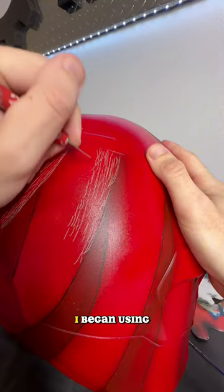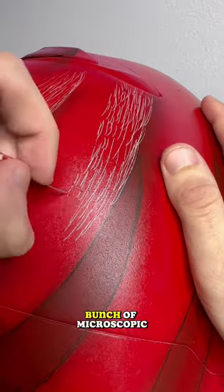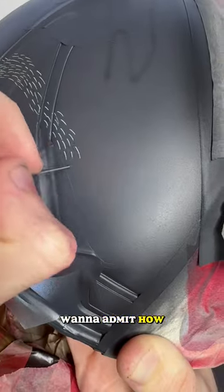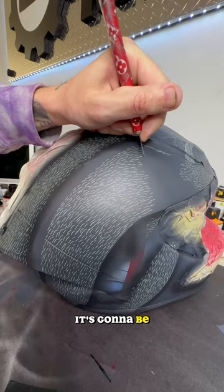After I airbrushed a couple base coats, I began using my X-Acto knife to create a bunch of microscopic hairs, and then I repeated the same steps for the other side. I don't even want to admit how long this process took, but I'm hoping it's going to be worth it in the end.